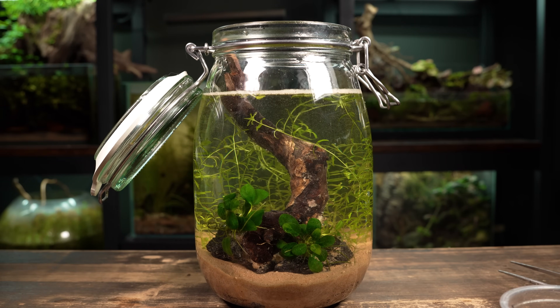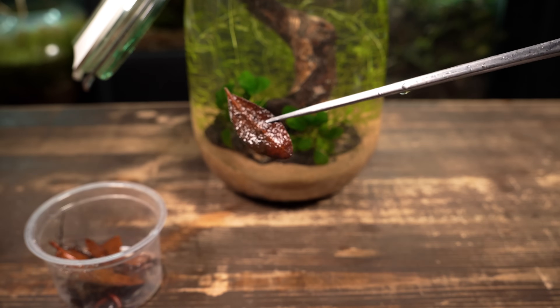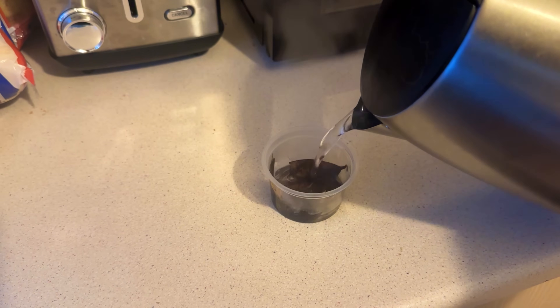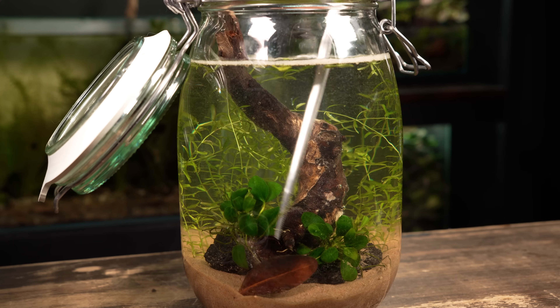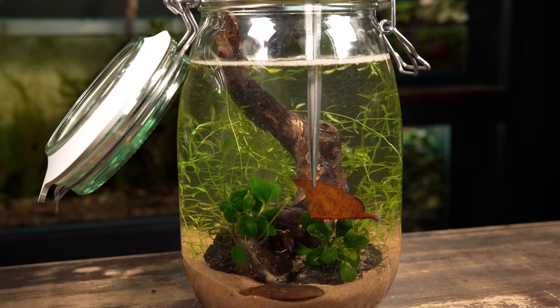To bring a more natural look to this ecosystem, I'm going to add some leaf litter to the foreground. I collected these leaves from outside, poured some boiling water on them, and let them sit for a couple of days. This not only sterilizes them, but it ensures that they're waterlogged and won't float up to the surface once they're inside the jar.